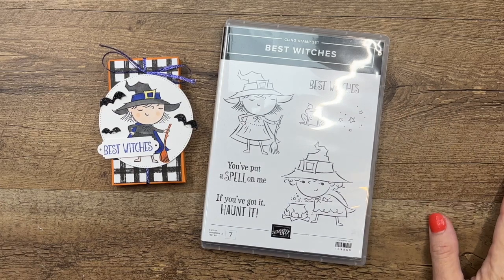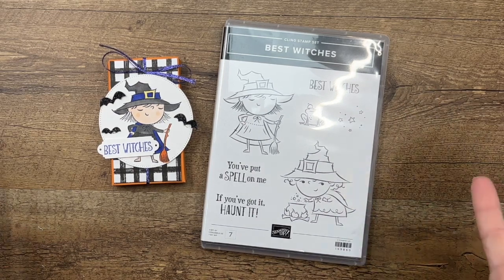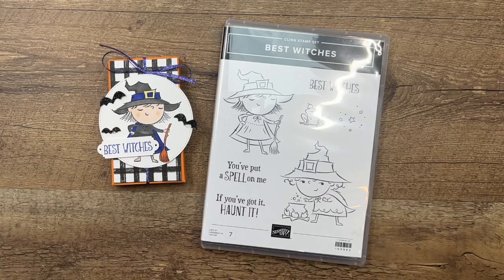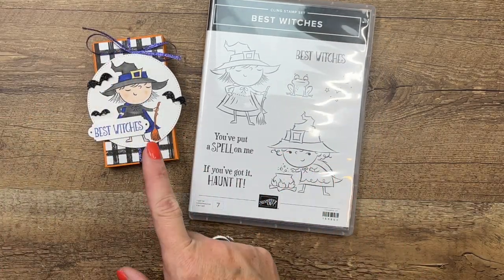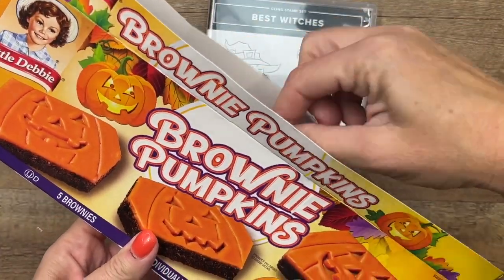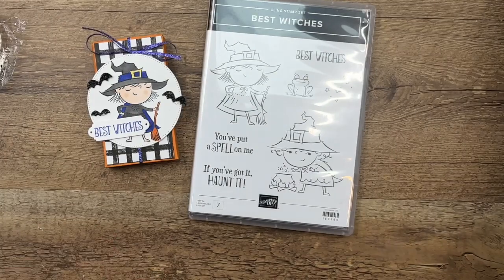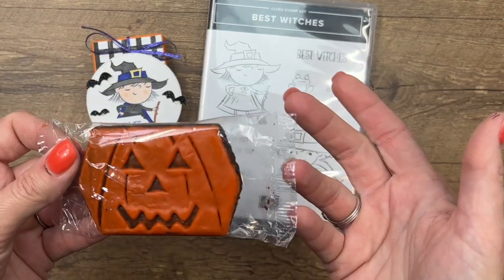Hey everybody, Erica Sirwin here from Pink Buckaroo Designs. It's time for Halloween — my favorite projects of the year! For the next couple of weeks I'll be having all kinds of fun Halloween projects for you. This week I'm using the Best Witches stamp set and we're going to make a little box that holds Little Debbie brownie pumpkins. You can use the Little Debbie snack finder website — enter your zip code and it'll tell you exactly which stores in your area carry them.